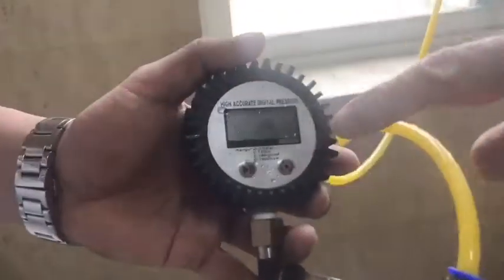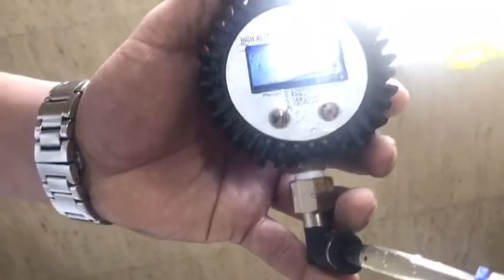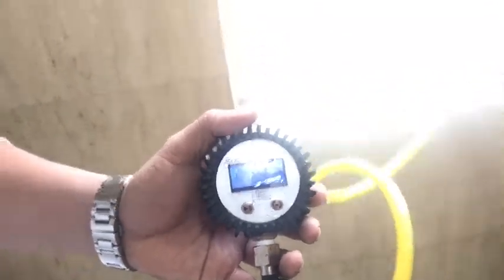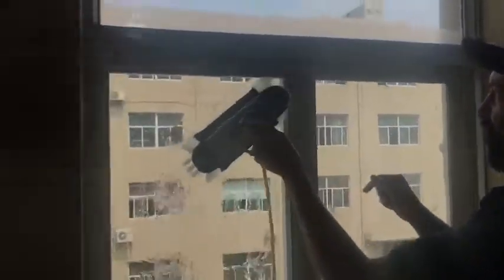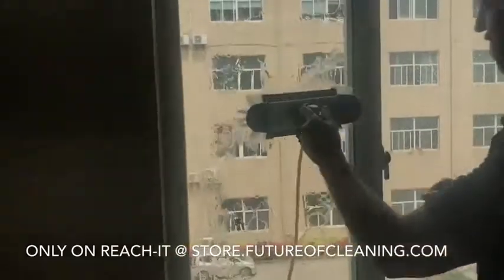Let's have a look at the operating pressure. This is an operating pressure of 4.7 psi. The static pressure from the tap is about 25 psi, so you'd consider that fairly low pressure. And you can see easily there's water here into the corner, so you can rinse into the corners. There's water here into the corners, and then we've got a rinse and a rinse.